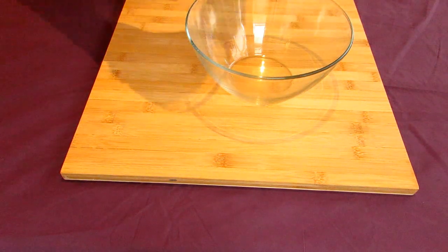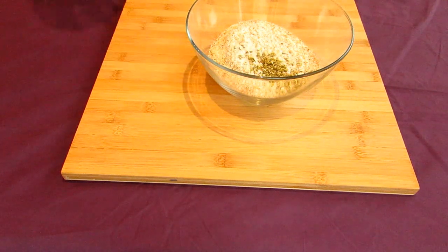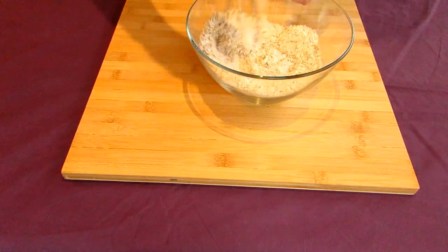To begin with, we need to make a very simple dough. Do this by pouring 2 cups of flour into a bowl, followed by about a tablespoon's worth of fennel seeds. Quickly whisk these together so they're just combined.